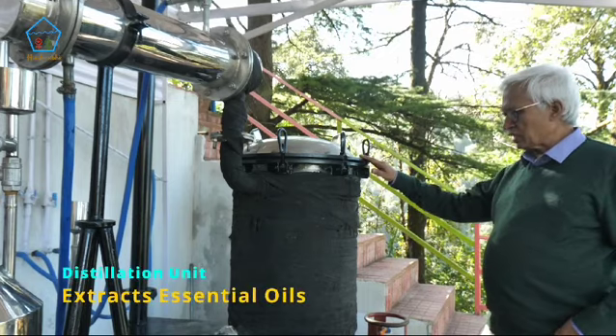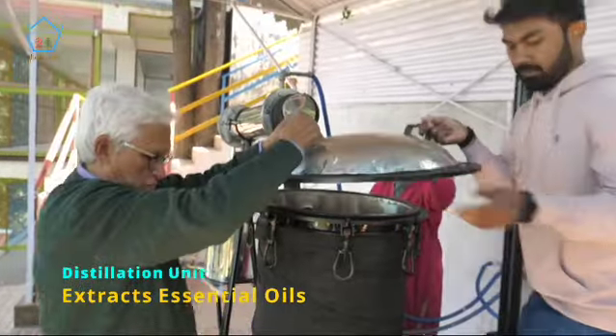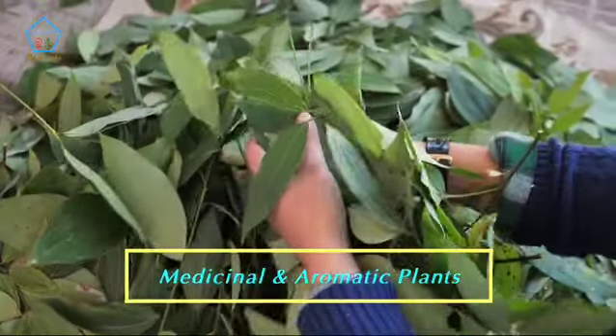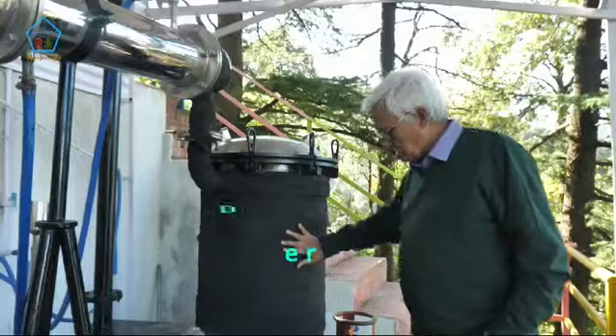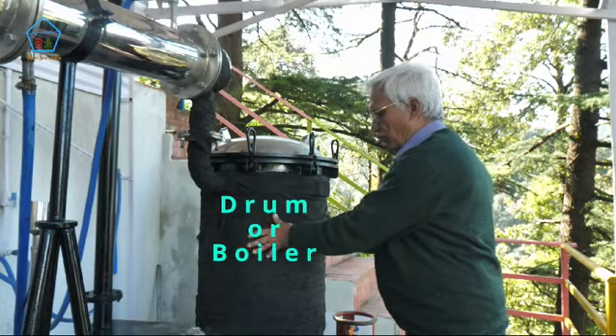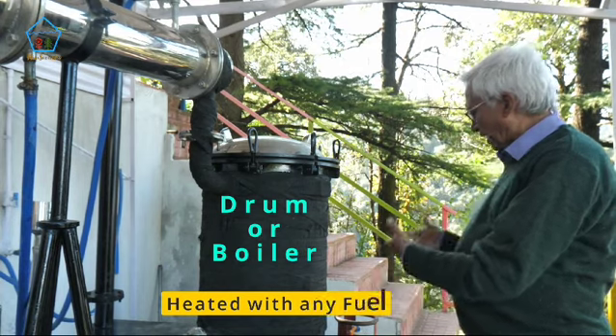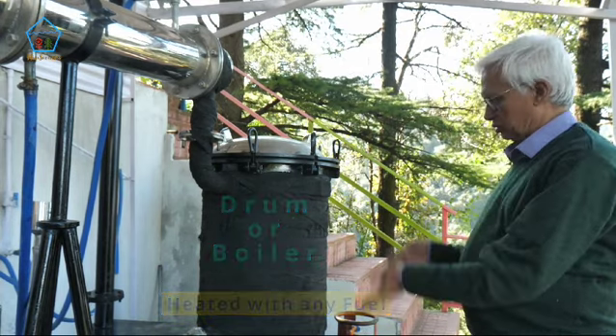This is our distillation unit where we take out the oils from the medicinal and aromatic plants. This is the main drum or the boiler of the unit, which is heated from the bottom using any fuel — maybe natural gas, LPG, or wood.